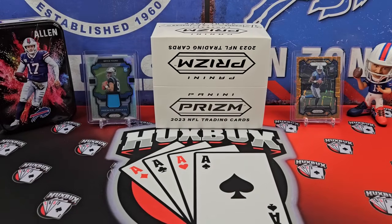Is your collection not looking its most patriotic? Well, this little cardboard box has all the patriotism you need.